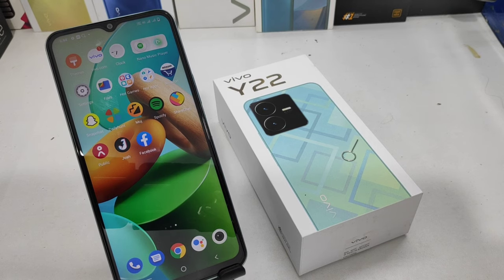Hey guys, welcome back to my channel. Before going to the video, please subscribe to our channel because you can get updated phone knowledge from our channel. In this video, we will learn about how to take a screenshot in Vivo Y22 phone.